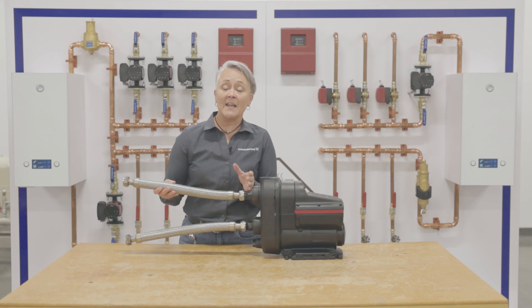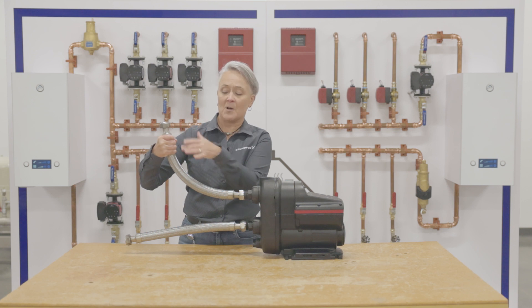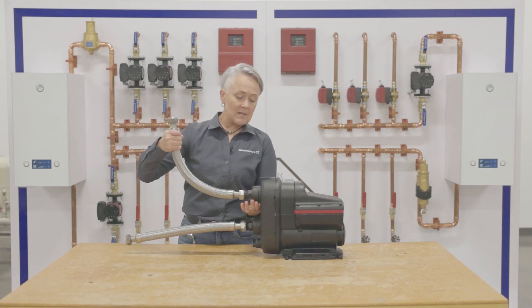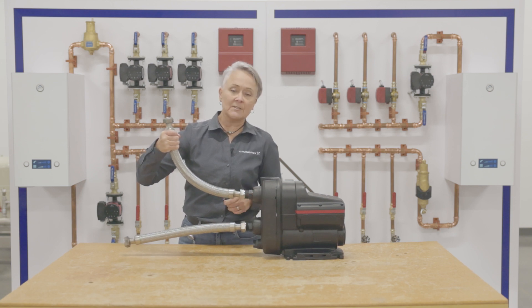On the discharge side, you can install a fitting, but only when it's necessary. Try to give the pump a good chance to get a nice, smooth flow. You can bend a 24-inch connector without kinking it, so it's important to have the proper length as well. Simply hand tighten the union nut, and you're good to go.